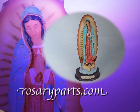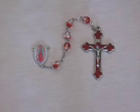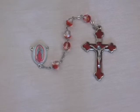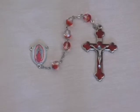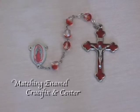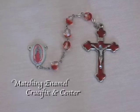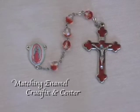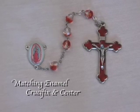That's why rosaryparts.com makes this beautiful rosary kit available for anyone who would like to make a rosary to join in devotion to Our Lady of Guadalupe. It features a red enamel inlay crucifix with a matching enamel center with the image of Our Lady of Guadalupe.